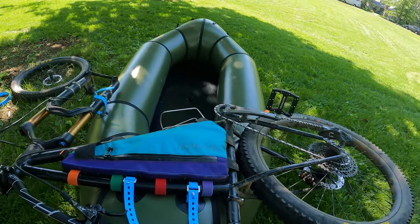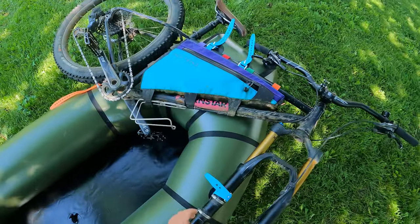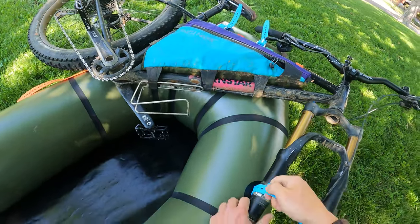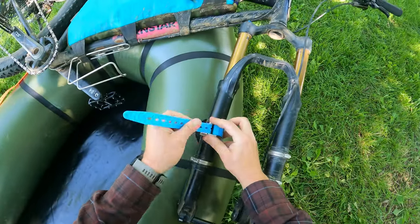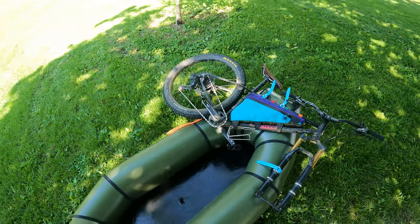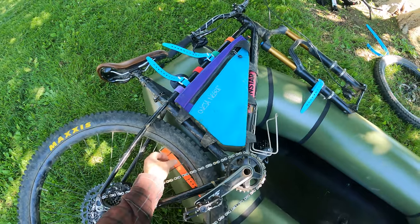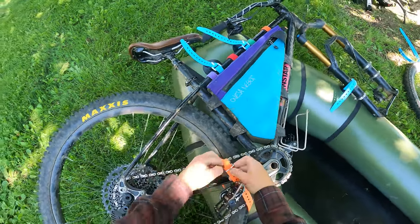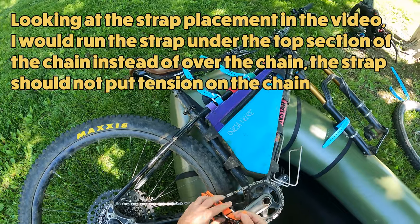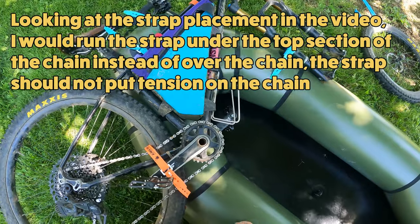Tighten that up as well, and then go back and tighten this one completely. Things are pretty solid. The last thing to do as far as the bike frame itself goes is to run this strap around the chainstay, through some of the spokes, and around the crank — and get that good and tight.